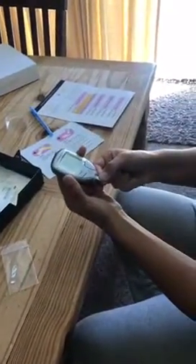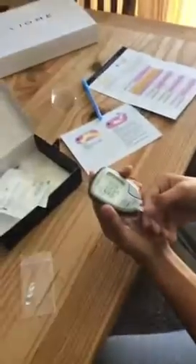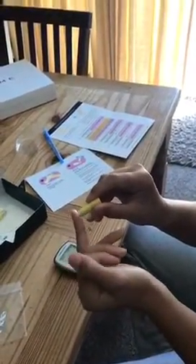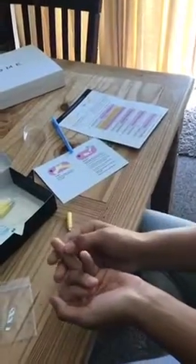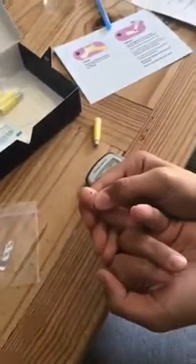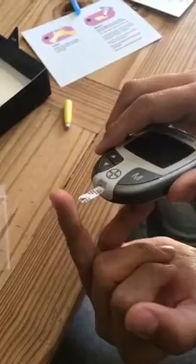She's putting in the strip to measure her blood glucose levels. Prick my finger — I'm going to do one on the opposite hand this time. That does not feel very good. Now I put the blood on here.